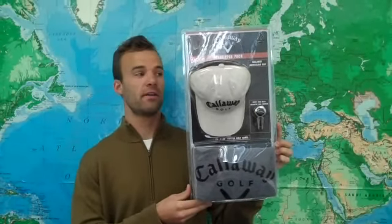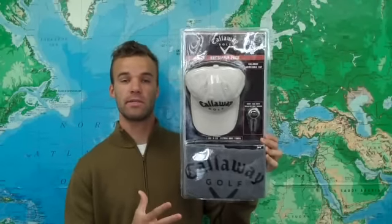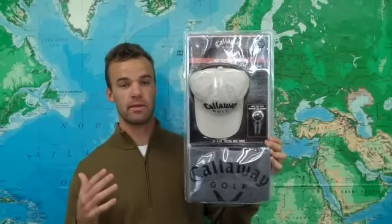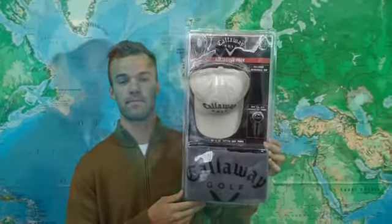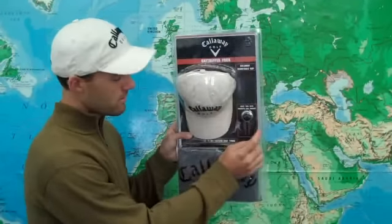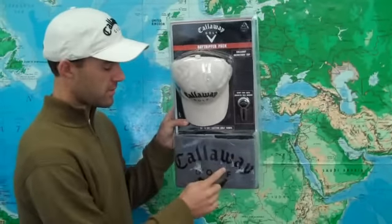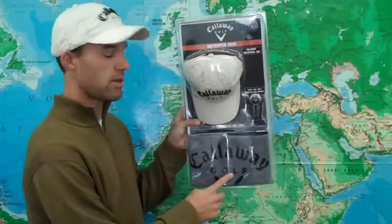Hey guys, this is Trevor with GolfETail.com and this is the Callaway Daytripper pack, which is an incredible three piece gift pack that is going to be great for this holiday season. The three pieces of this pack are the Callaway branded hat, the magnetic ball marker, divot tool, as well as a 20 by 30 inch cotton golf towel.